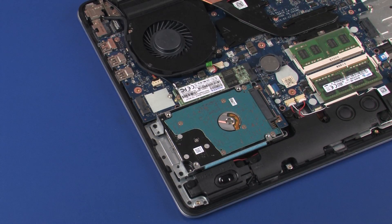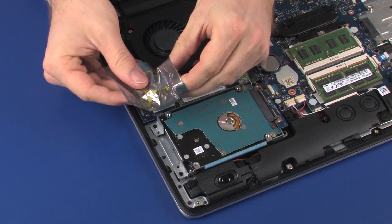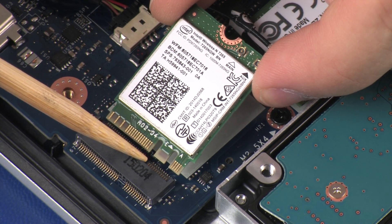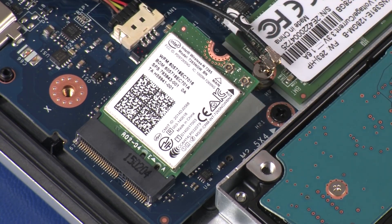Replacement. Grasp the wireless module by the edges and remove it from the static-dissipative bag. Align the notch in the wireless module with the key in the wireless module slot on the system board. At an angle, gently insert the wireless module into its slot on the system board.